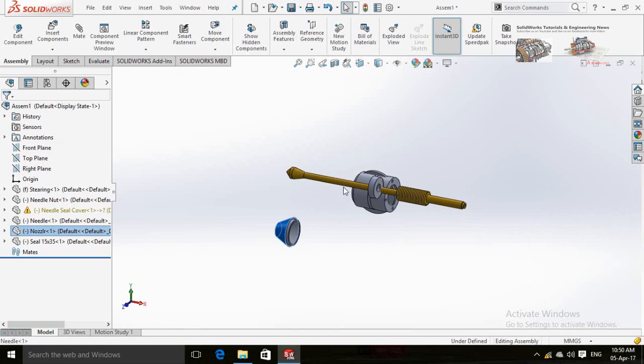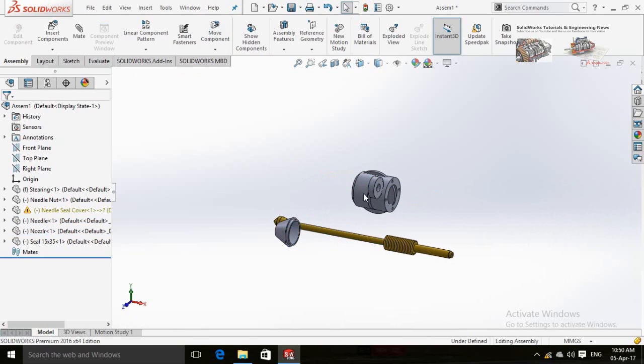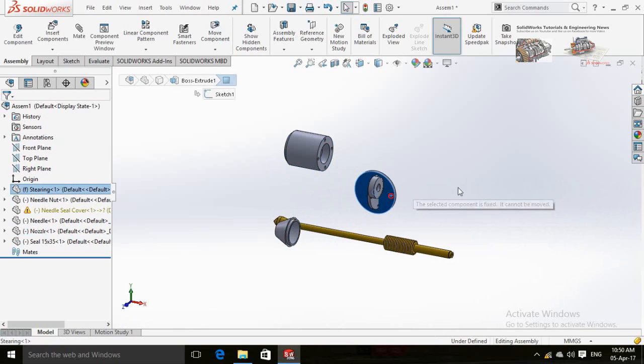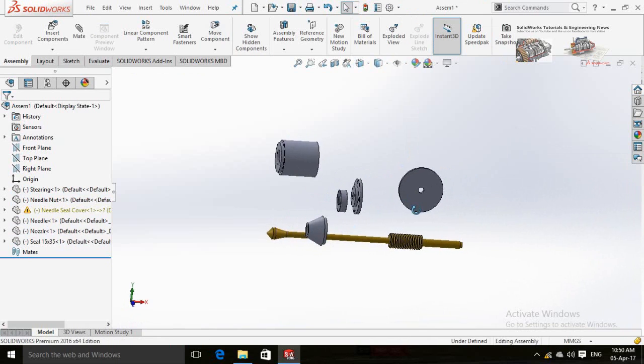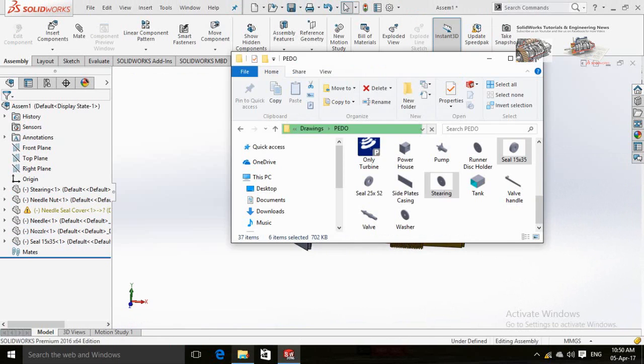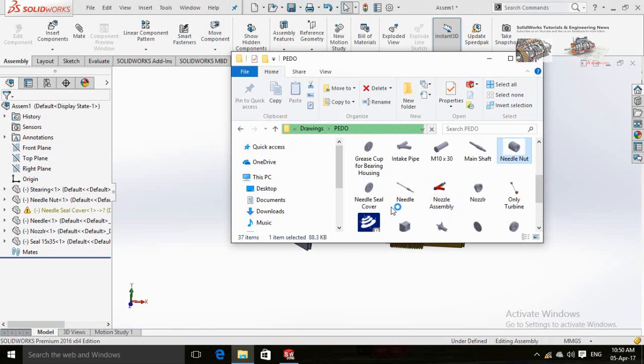Now drag the parts away from each other. This part is not moving, so right-click on it and select Float. Now import the jet casing named as intake pipe.